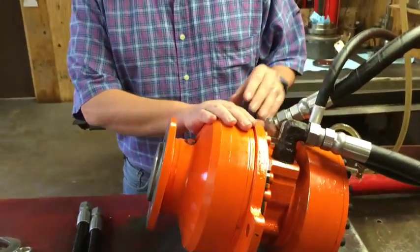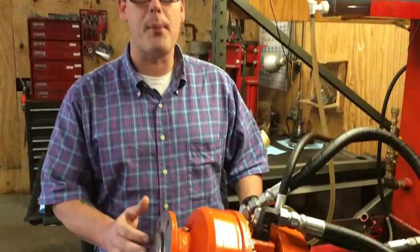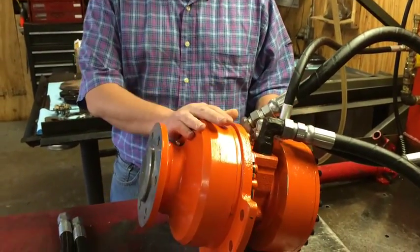We get a lot of questions on this from customers. They tell us their drive is messed up. Well, as you can see, this drive is operating perfectly, but the customer said that he couldn't get it to move.